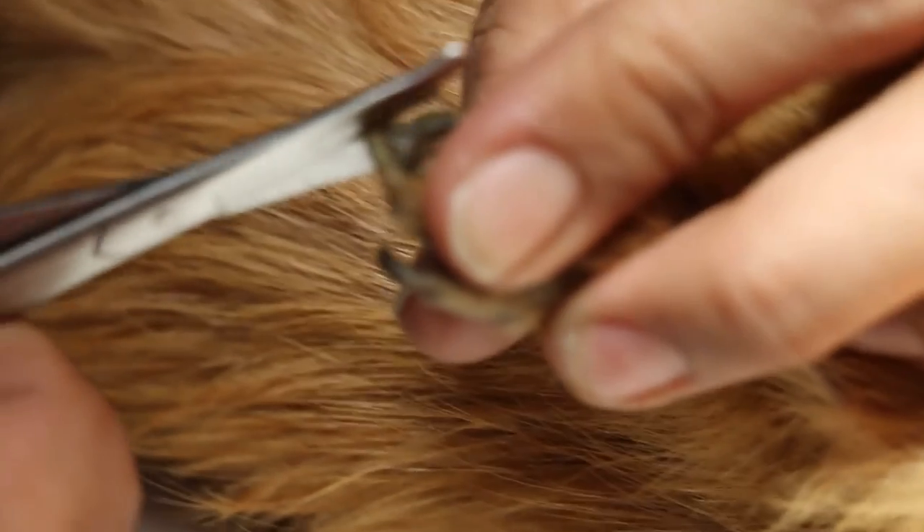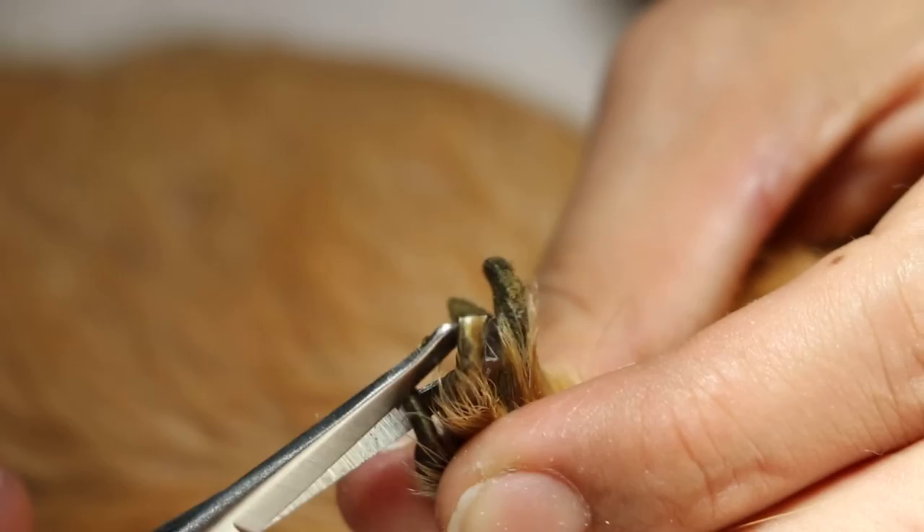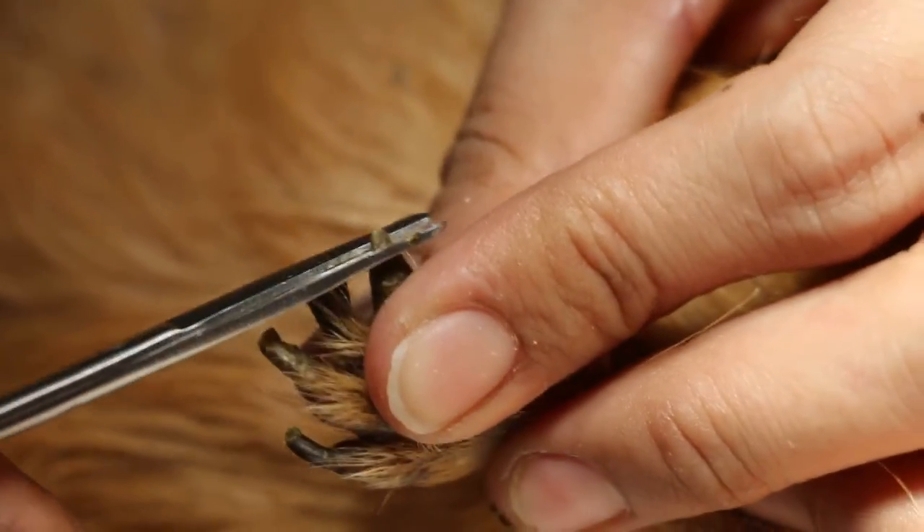I might do the other one first — just do the other one first. Just finish the normal one first, then one more on the other side. I may just use this tool, just do it. Look at the tip here, just use the tip here.